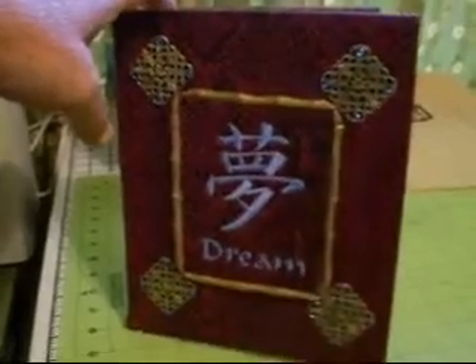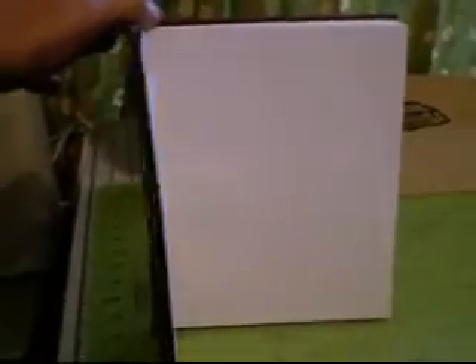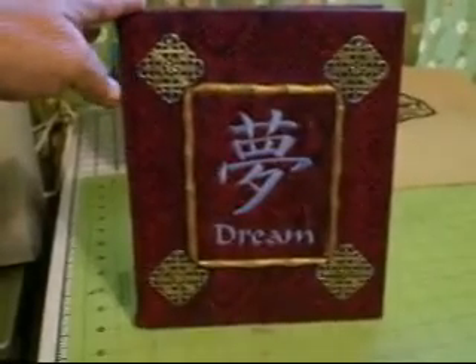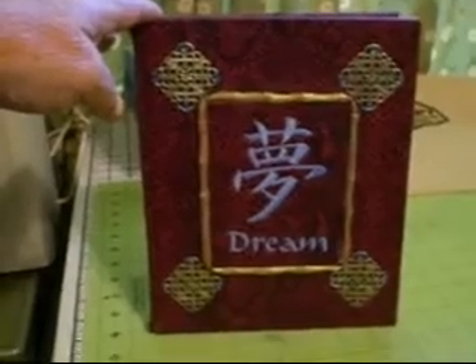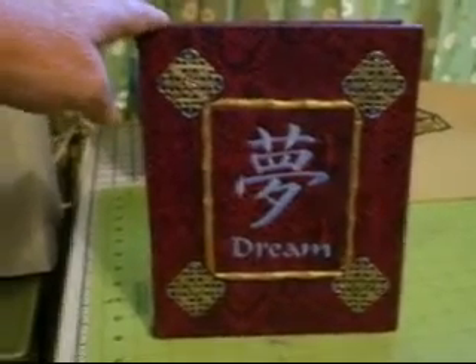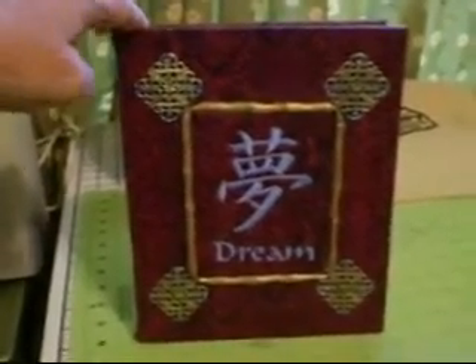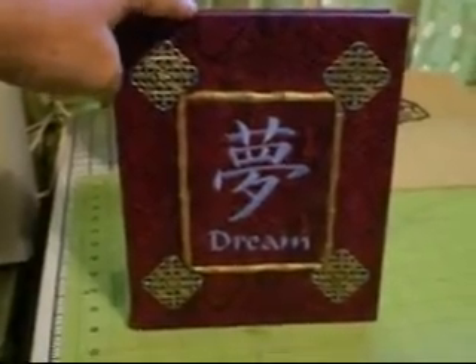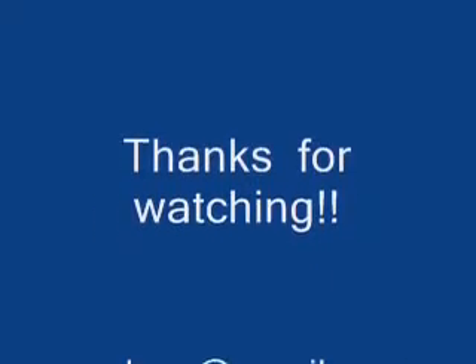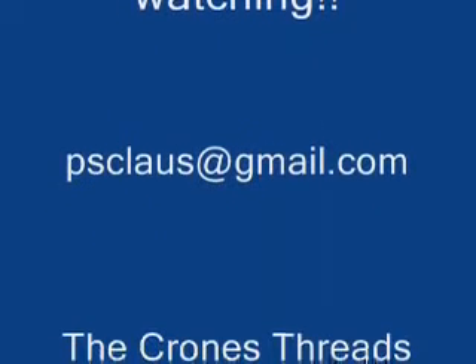I'm always asking for comments on my stuff to see how y'all like it. If you like it, say yay, and if you don't, just blow it off. I will talk to y'all later — y'all have a sweet weekend. Bye.